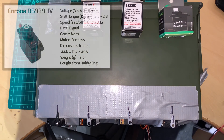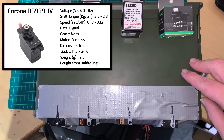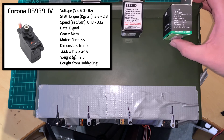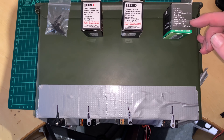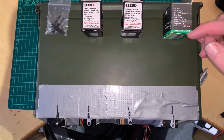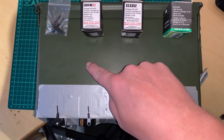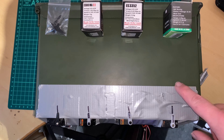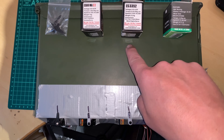The final servo is a bit more pricey — the Corona DS939 High Volt. It's probably slightly slower because it doesn't actually say what voltage the specs are at. So if it's at the full 8.4 volts, at the lower voltages it's going to be slightly slower than these two. It offers up to 2.8 kilograms of torque, which is the same as the ES3352.